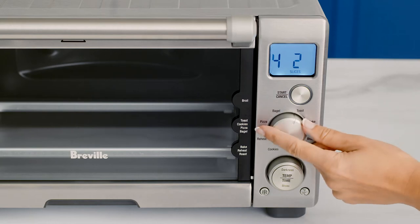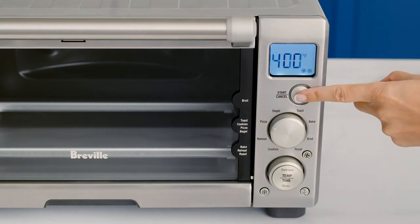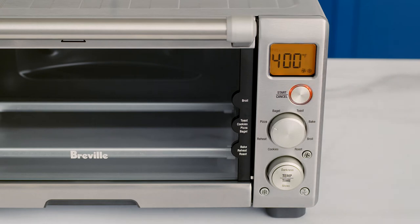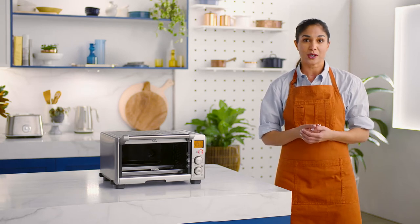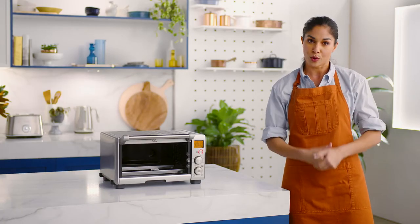Turn the function dial until the indicator reaches the pizza function. Press the start cancel button and you should see the button's red backlight illuminate. The LCD screen will turn orange and the oven alert will sound. The LCD will display a blinking preheating message and it will alert you once the preheat cycle is complete. If you notice any vapor release, it's perfectly normal.